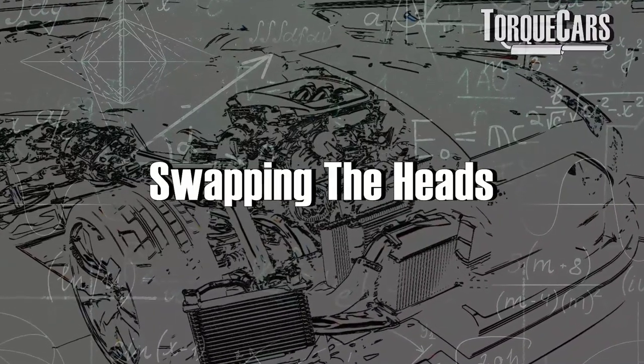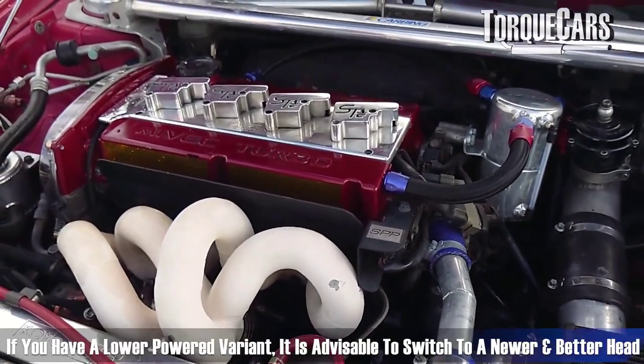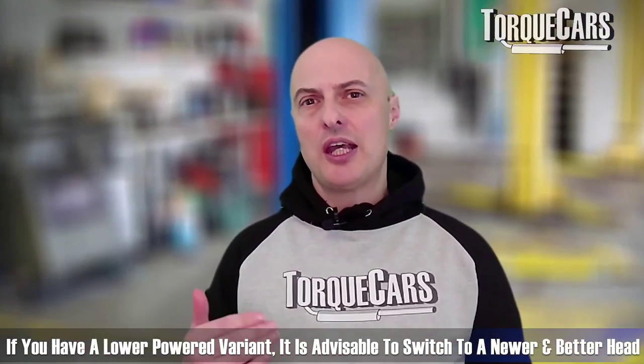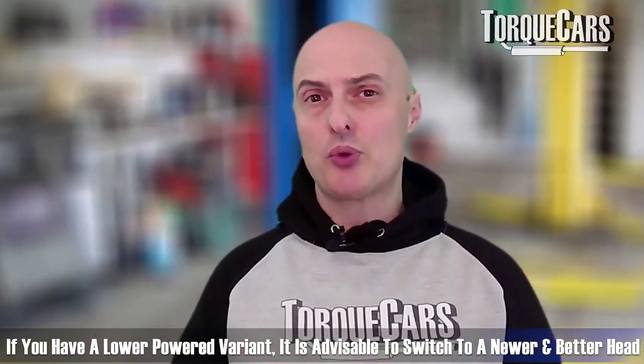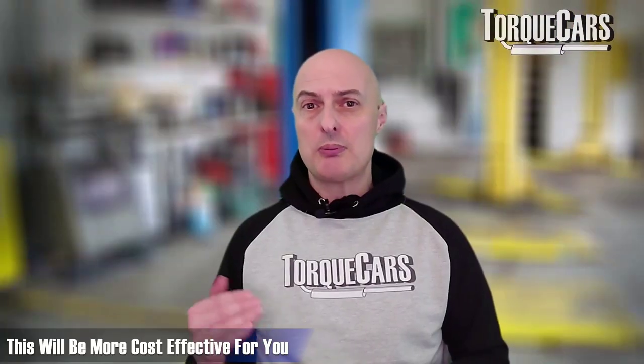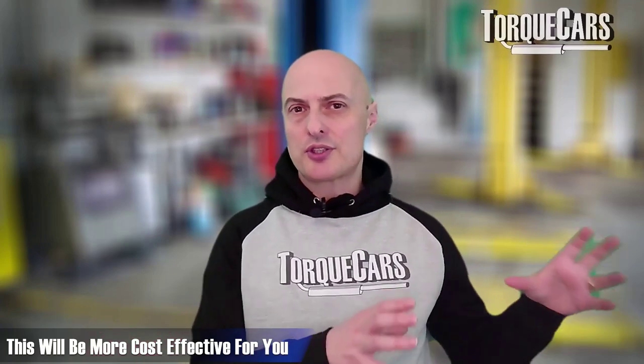Swapping heads around is a common project on these engines. If you have one of the lower powered variants, it's often better to get the improved flowing characteristics from one of the more recent heads. You do need other mods to support that, but it can be more cost effective to buy a ready-made optimized head than to take an older head and get it properly flowed. The main difference really is the port sizes within the head.